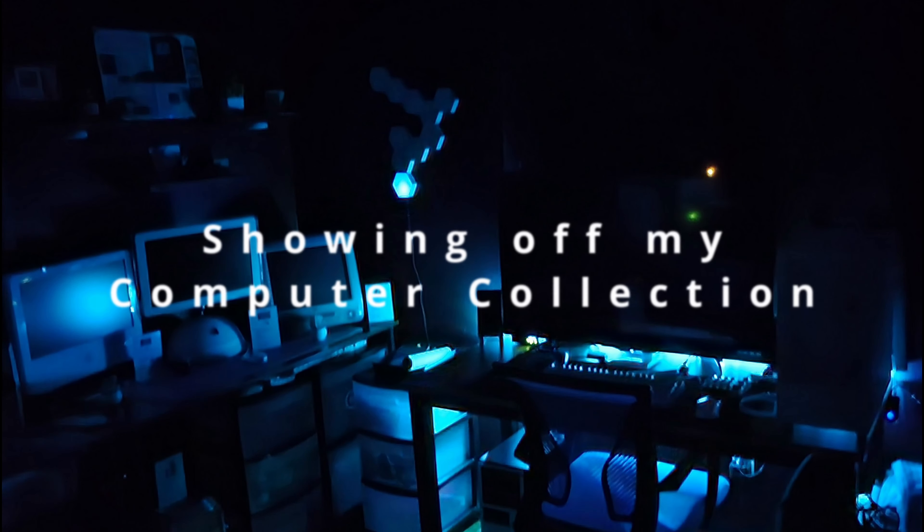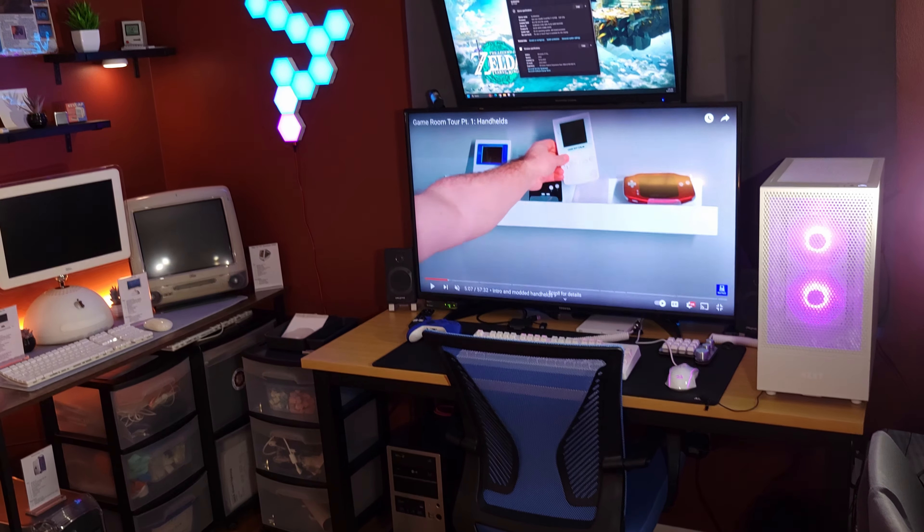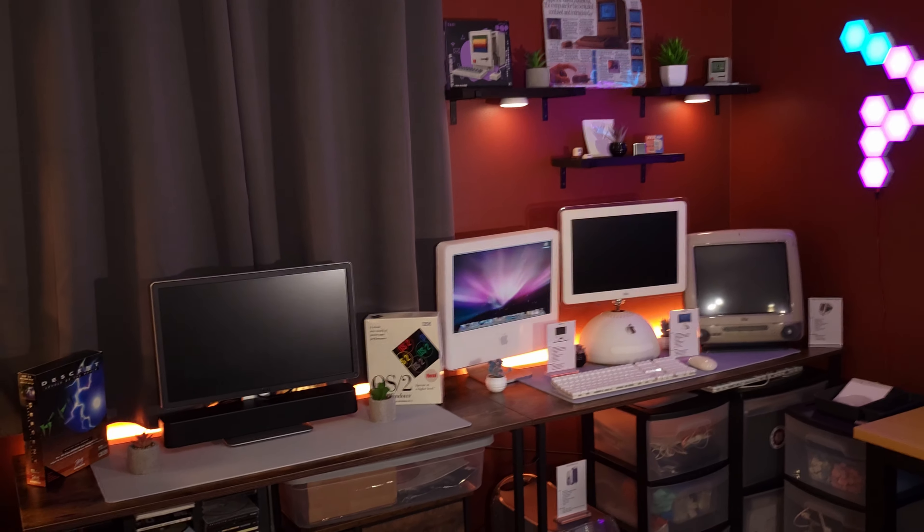I've been meaning to do this for a while and I had to kind of drag my feet on it — there's also been a little bit of scope creep — but I did finally basically finish setting up my little retro computer displays. Not all of them, but you'll kind of understand why once I show you what's going on. Anyway, without further ado, quick overview — you gotta kind of get a feel for it.